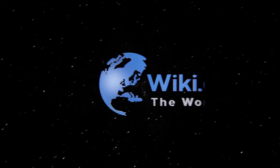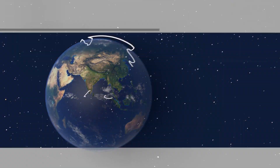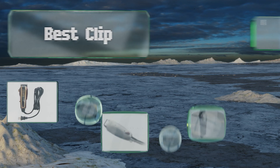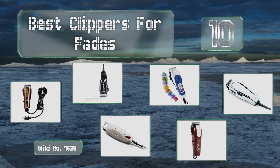Search EasyVid Wiki before you decide. EasyVid presents the 10 best clippers for fades — let's get started with the list.